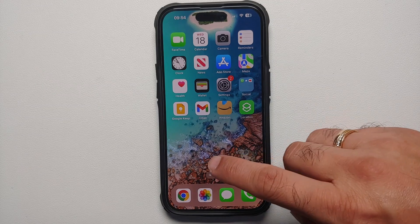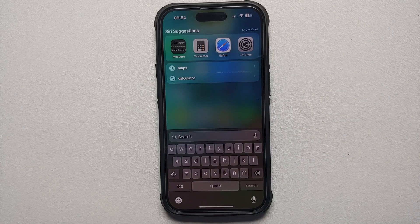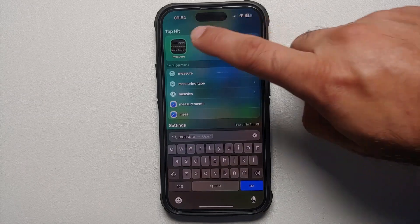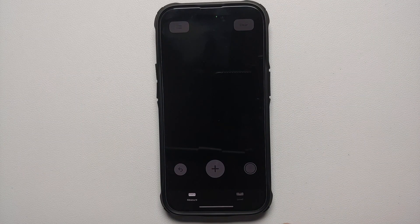The first thing you need to do is tap on the search icon on your home screen and search for 'Measure.' Once you do that, open the Measure application. Make sure you are in the Measure mode and not in the Level mode.